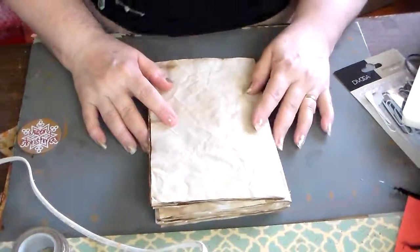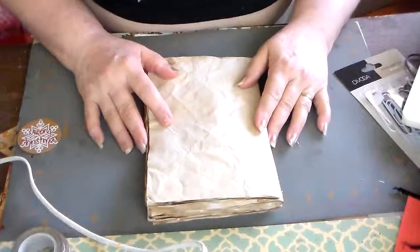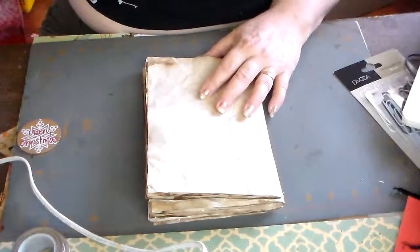Hi everyone, Minerva here. I wanted to share another project I've been working on. I'm going to make a junk journal — it will be my first one.